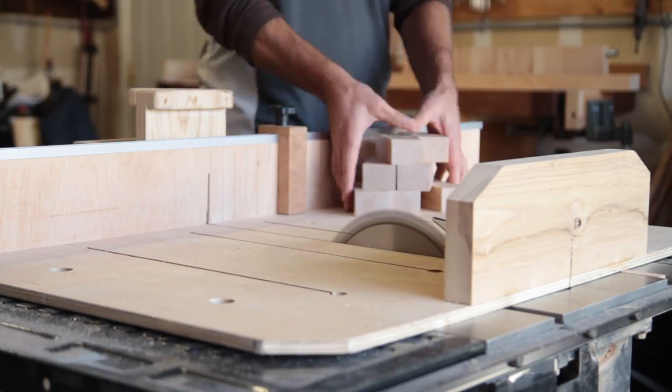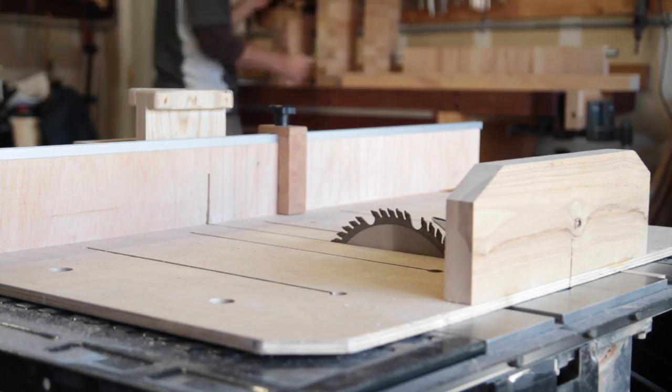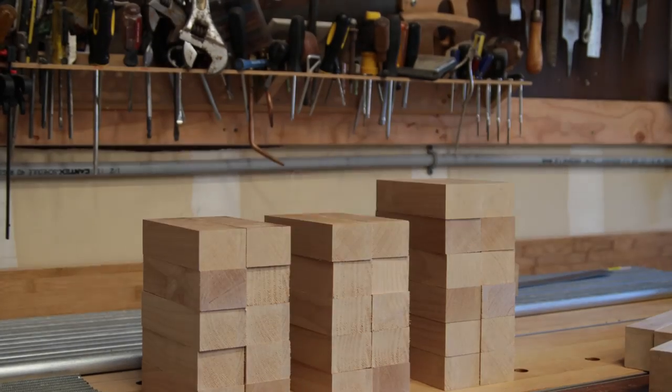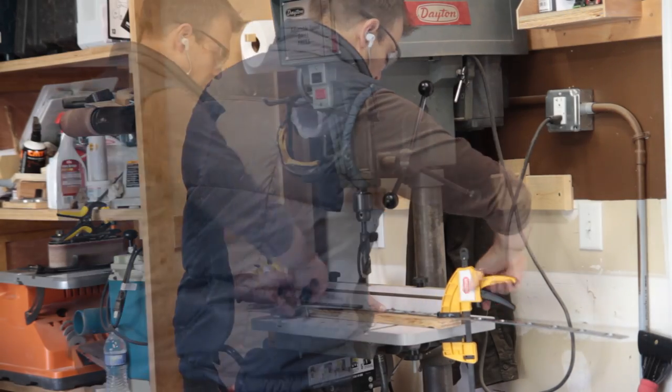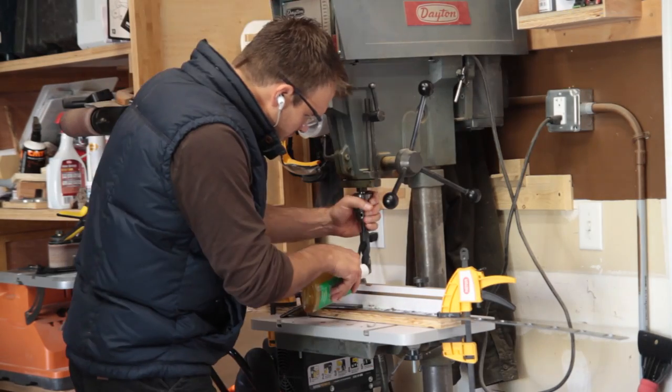Now I can start cutting them down into the actual blocks — most are the same size, with some longer blocks and some shorter blocks. Then I moved on to cut the little metal bracket that supports and bites into the metal tube.